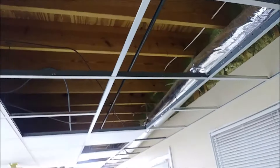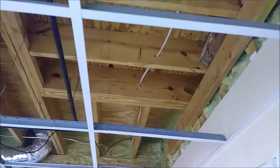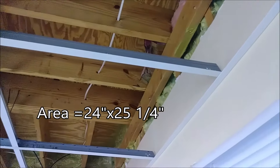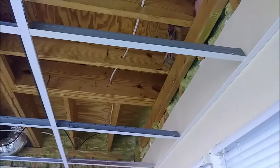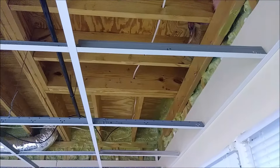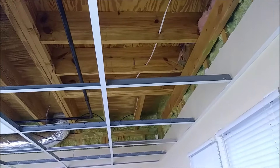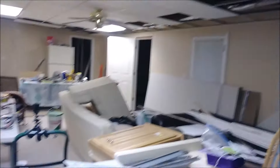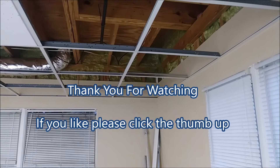You can see how nice it all looks — the entire grid in this room is now installed. The only thing left is the fluorescent light for the four-by-two area. For the corner rectangles that are 24 by 25 and a quarter inches — not a perfect square — we need to buy two-by-four tiles and trim them to fit. You can find USG at Home Depot. Remember, USG and Armstrong are not compatible with each other.